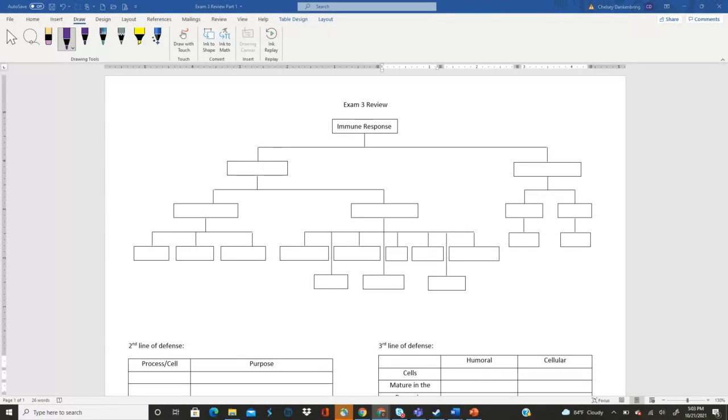All right, so on this table you are going to fill out a summary of our immune response. I'm going to fill in two of the boxes for you right now to get you a head start. This section is going to be our first line of defense, and this is going to be our second line of defense. Think about what do we call the type of immunity that has a first line and second line of defense, and then what do we have over here. Give your best guess and we'll go over it together in about a minute and a half.